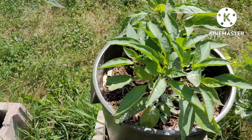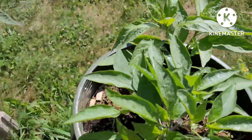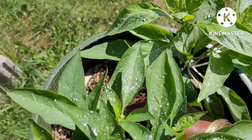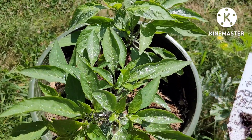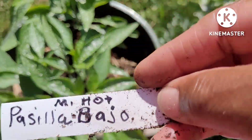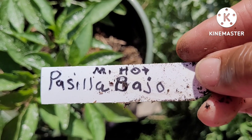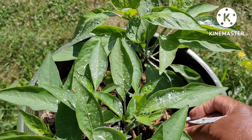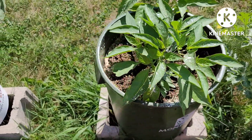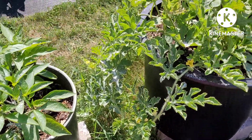These look like shishito peppers — I don't see a label. Oh, here's one — this is Piscilla Beijo, it's a medium hot pepper. That's that one, I'm looking forward to it. I had those seeds for a long time.